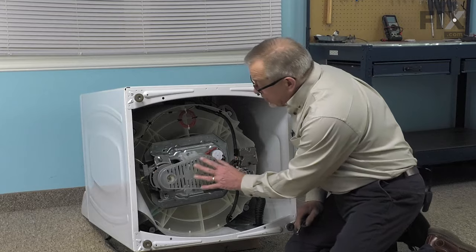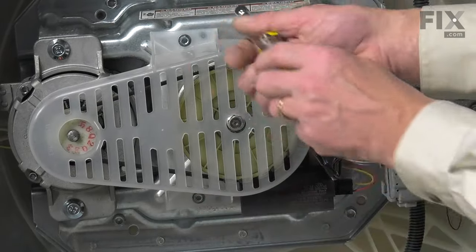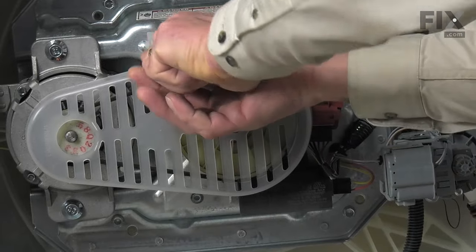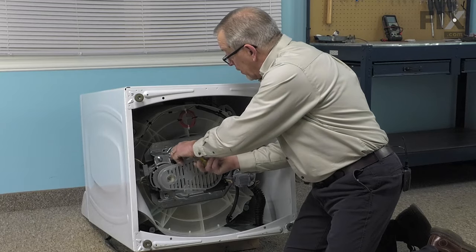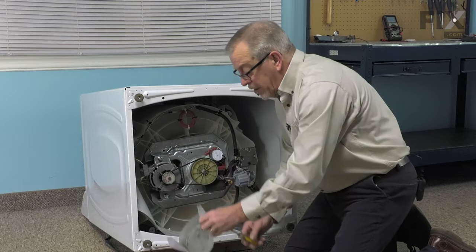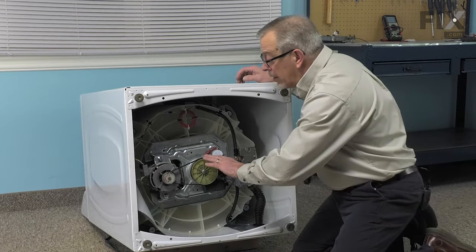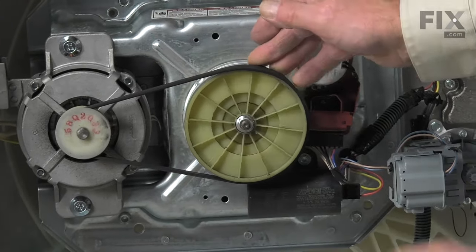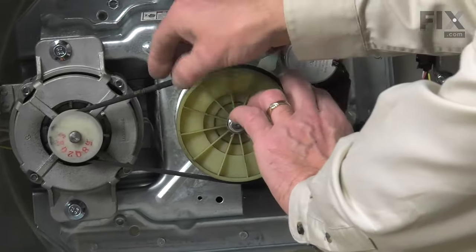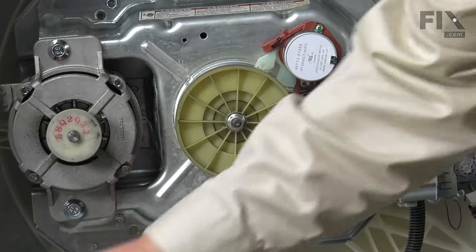It gives a little easier access to the belt cover. It's held in place with two 5/16ths screws, so we'll remove those, then lift the cover off. If the belt is still on your machine, we can just roll that off by rotating it off of the pulley and discard it.